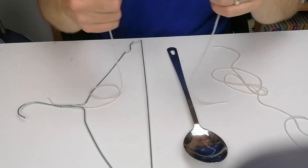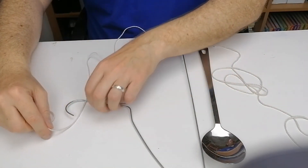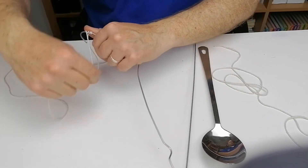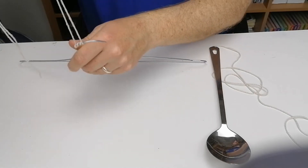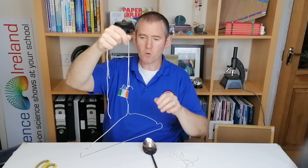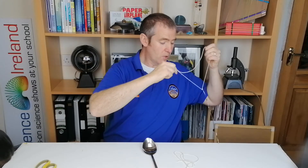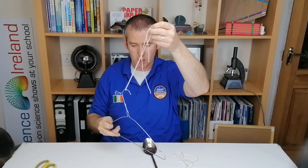Once you have two pieces of string cut, take one piece and wrap the center around the top of the coat hanger. Then take the ends of the string and put them up to your earlobes. When you hit the hanger off the table, the sound is quite loud — it's a bit like a church bell going off in your ear.